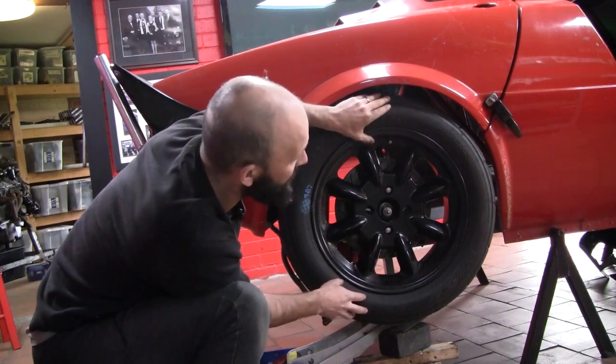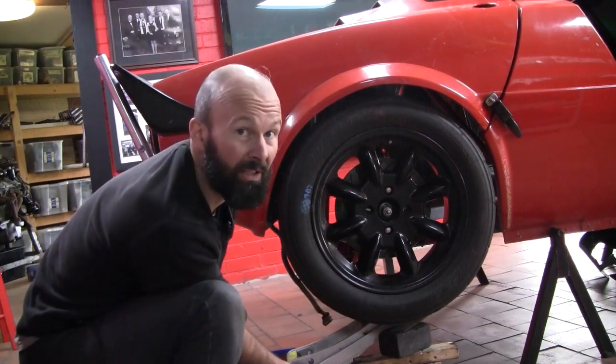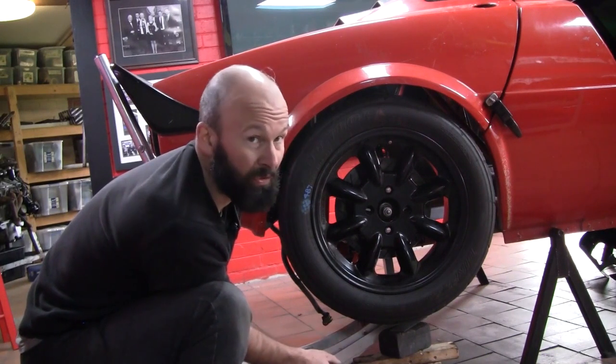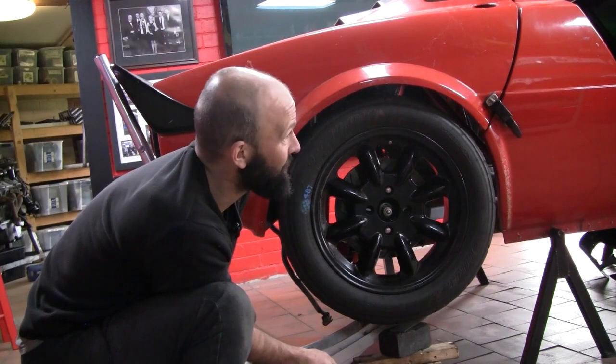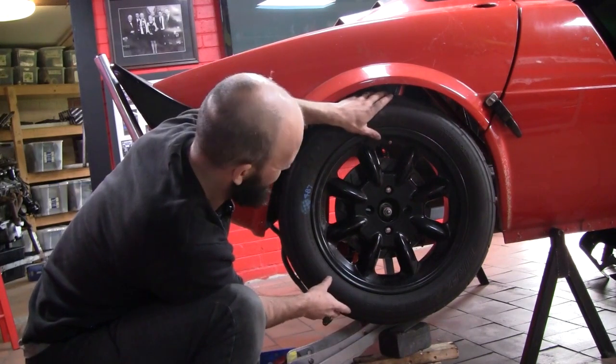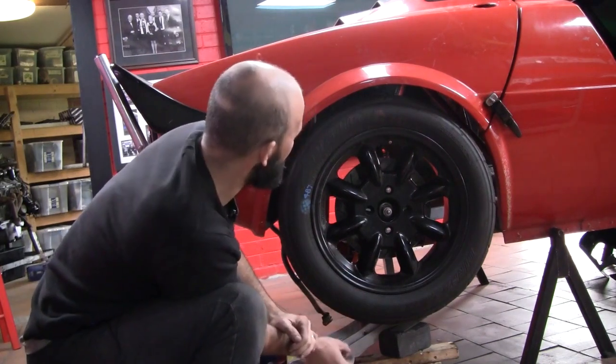I've moved it back about 8mm from the original location, which is actually a good thing because any additional wheelbase we can get in the car is a bonus to stability. Pretty happy with its location now.